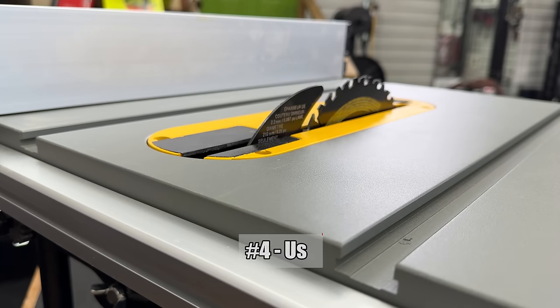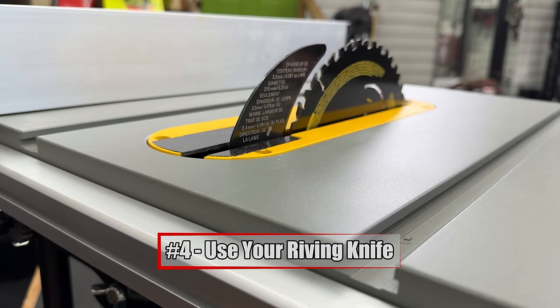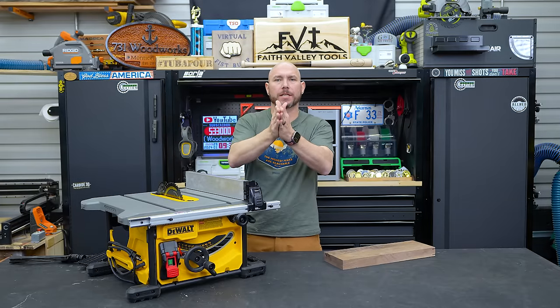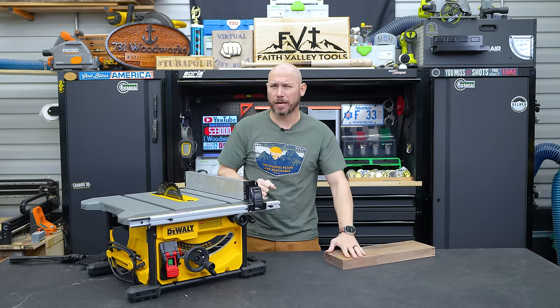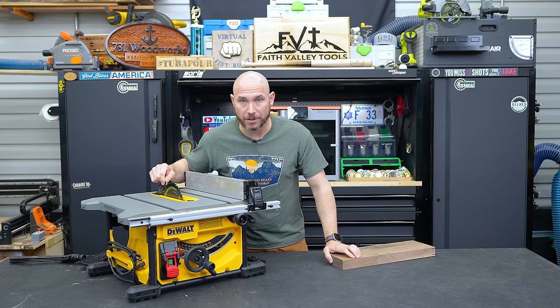All modern table saws have riving knives — that piece of metal right behind the blade. That needs to be there at a minimum. It prevents the wood from pinching after it gets cut. Pinching wood is bad and is going to cause a very high chance of kickback. We're trying to avoid that at all costs, so make sure you have your riving knife installed.